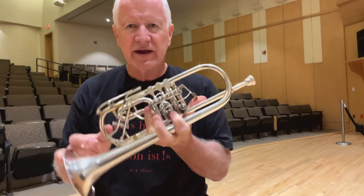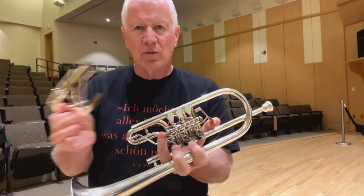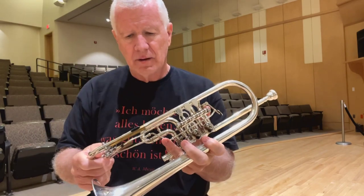The best, quickest way is to simply take the slide out and pour. You've gotten the water down. If you have the ability to make some noise, you can keep the lead pipe low and blow through the valves. It should be good.